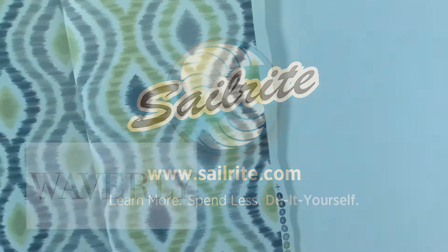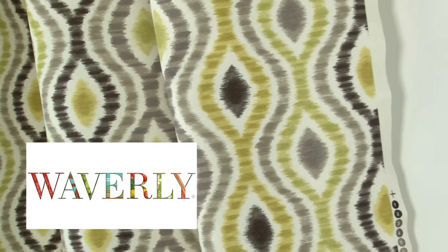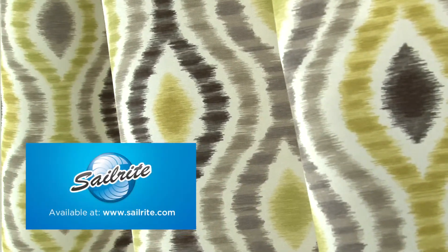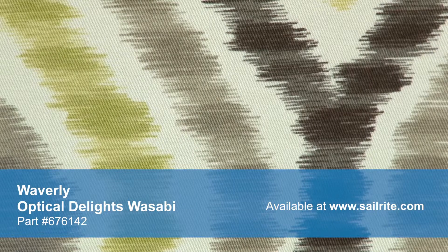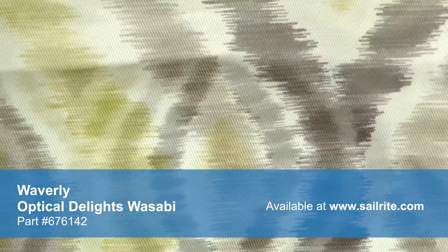This video is brought to you by Sailrite. Waverly Optical Delights Wasabi Fabric is an iCat inspired design from the Aura of Flora Collection. iCat fabrics traditionally are woven and get their name from the process of tie-dying the yarns before weaving. This process produces designs with a feathered edge.